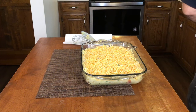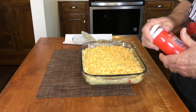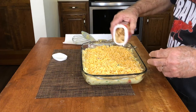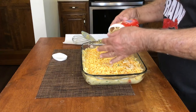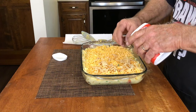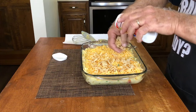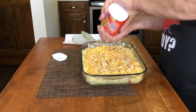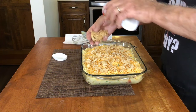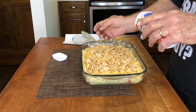Once we get the cheese spread around there pretty good, we've got a 2.8-ounce container of crispy french fried onions. We're going to sprinkle those around on there to add a little bit of texture. I like these fried onions myself. You can put whatever type of topping you like — butter crackers would be good, Ritz crackers would work too. There are several different ways you could do the topping.